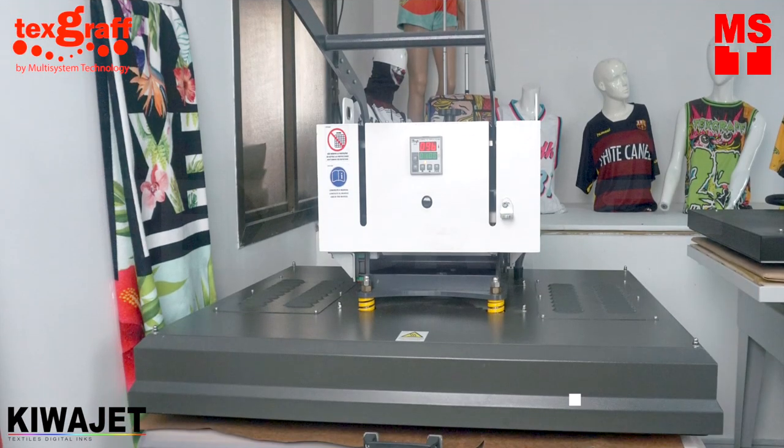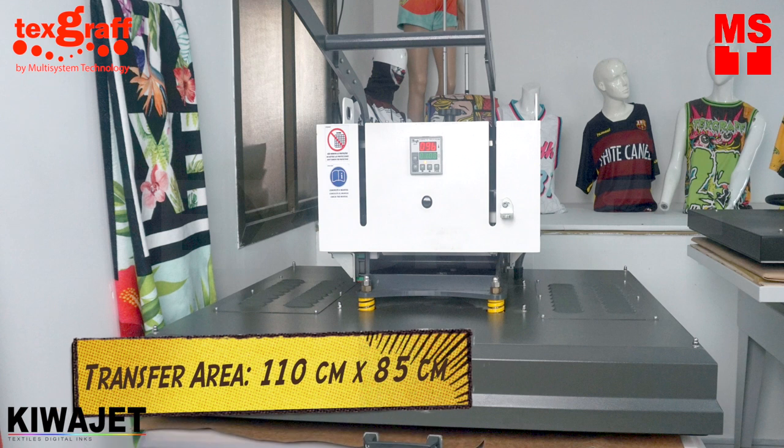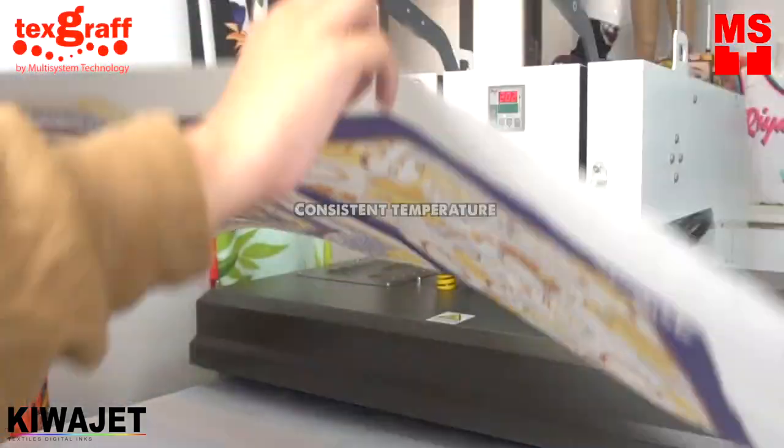Using our manual pullout drawer heat press, transferring the design onto the material can be done with very minimal physical effort. You can transfer up to 110 cm by 85 cm. Our heat press also ensures consistent temperature with its digital time and temperature controllers.